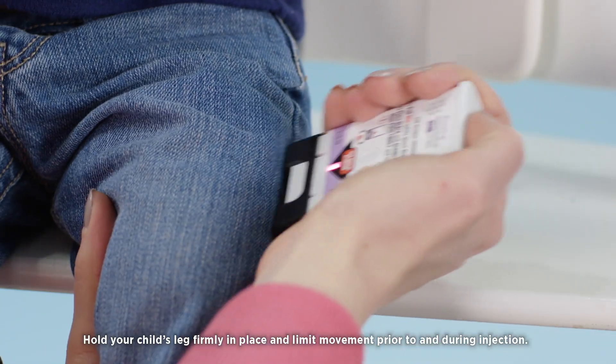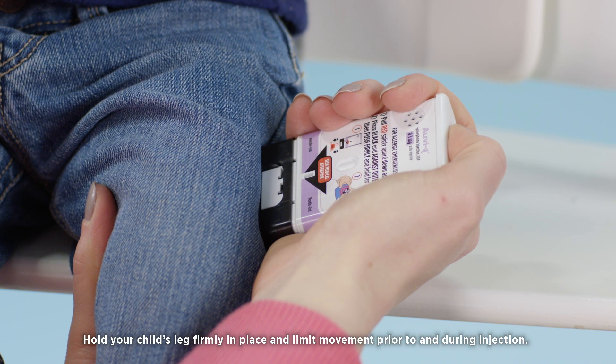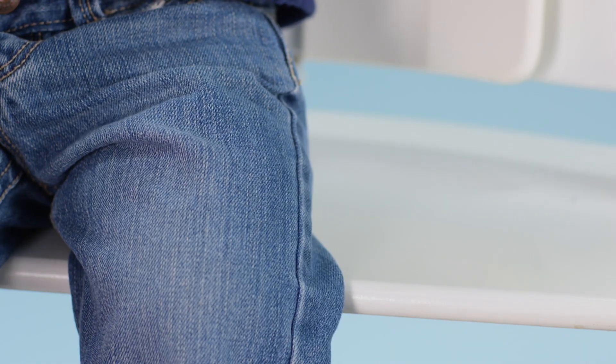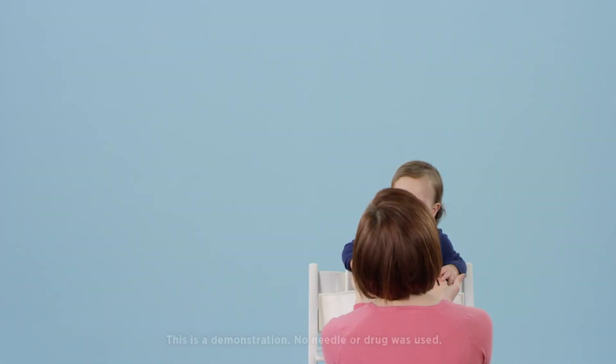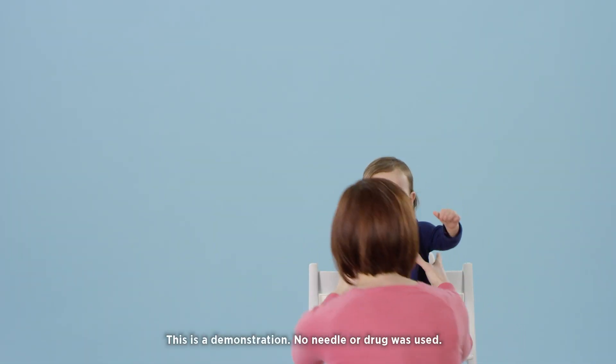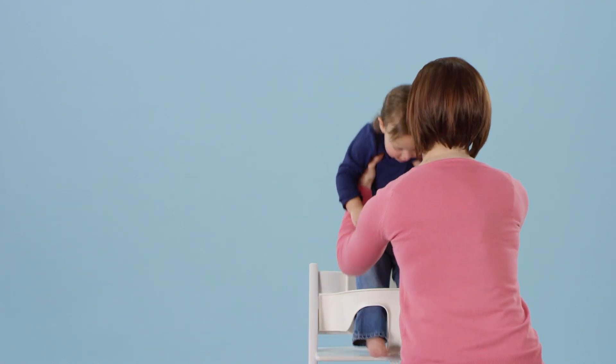Then push firmly until you hear a click and hiss sound, and hold in place for two seconds. Two, one — injection complete. Seek emergency medical attention. This AUVI-Q has been used and should be taken to your physician for proper disposal and a prescription refill.